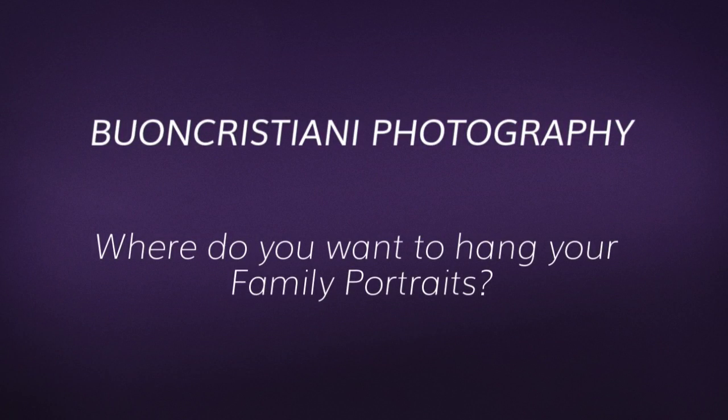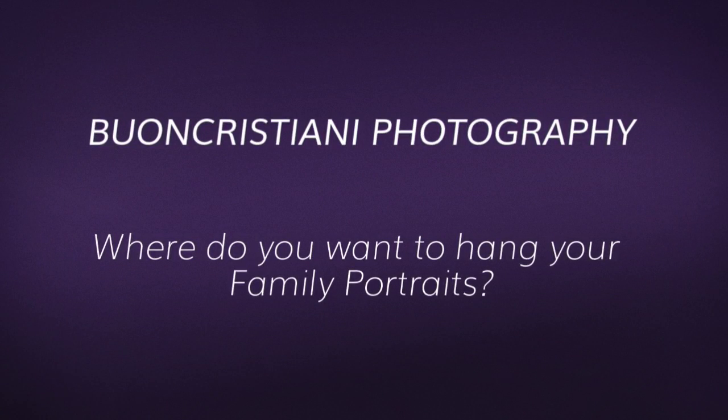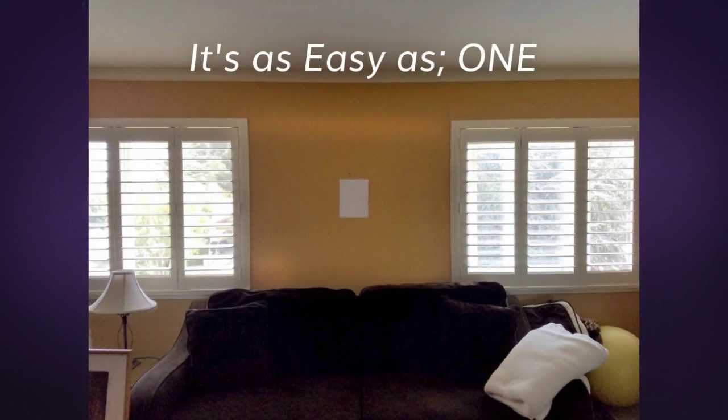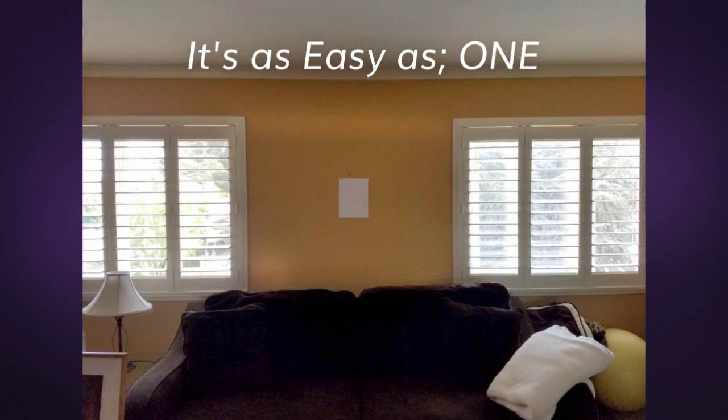Hello, I'm Danielle Buonchristiani of Buonchristiani Photography. Where do you want to hang your family portraits? Take a snapshot of any wall that you might want to hang your portraits.